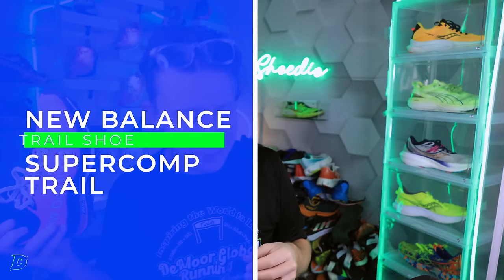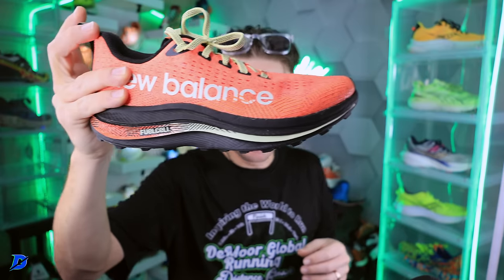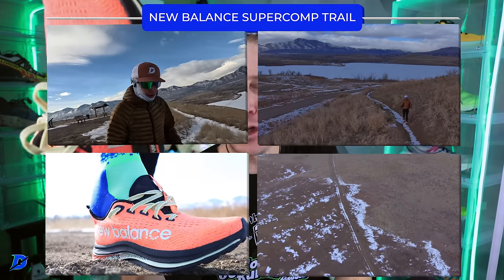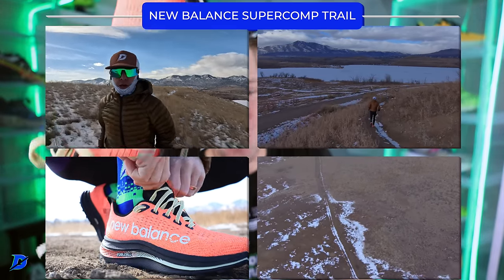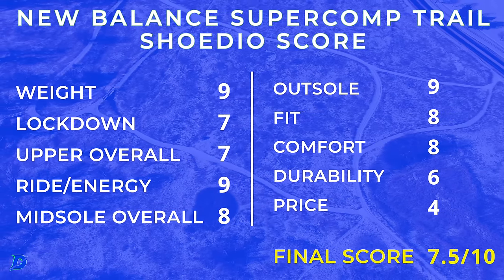Ladies and gentlemen, New Balance Super Comp Trail testing is done in the studio. Excuse my voice — we're all sick at the DeMore household, just getting through it. It's been a wild two weeks, an interesting start to 2024, but we got the testing done. All the scores are on your screen, so soak them in.